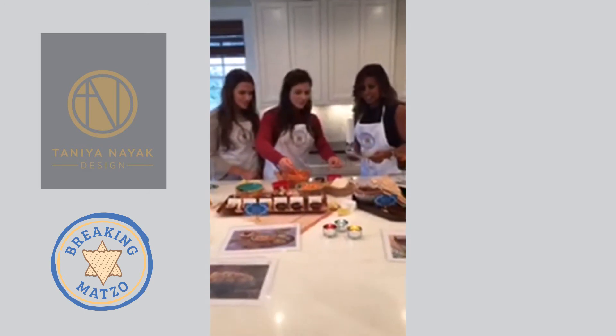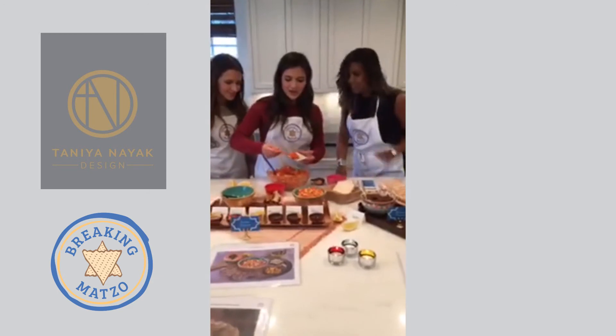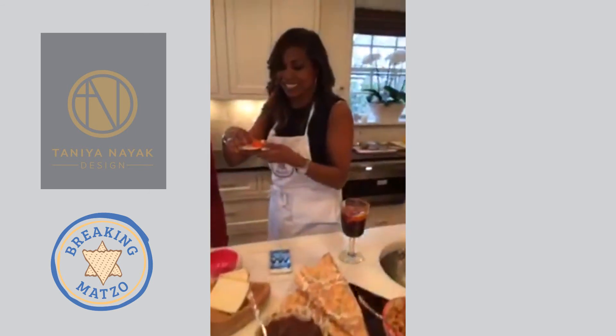You can take a spoon and just eat it, or use matzo crackers. Crackers are a very good vehicle for the charoset — just loading it up there. We also have napkins.